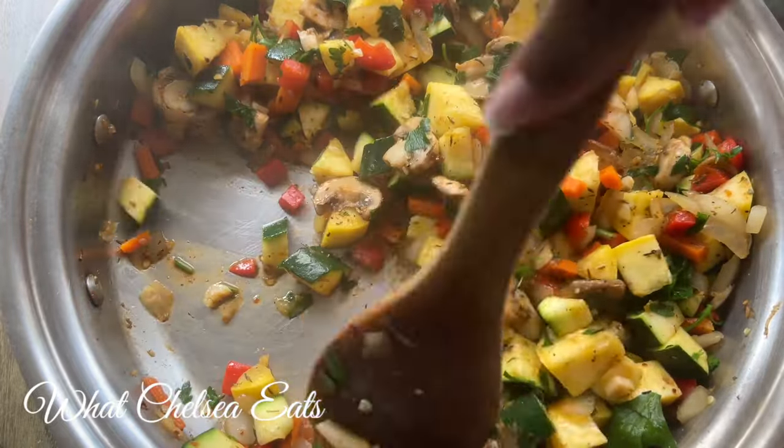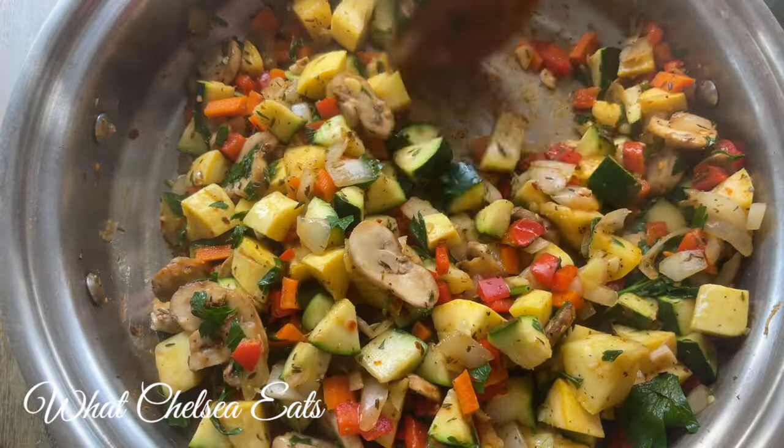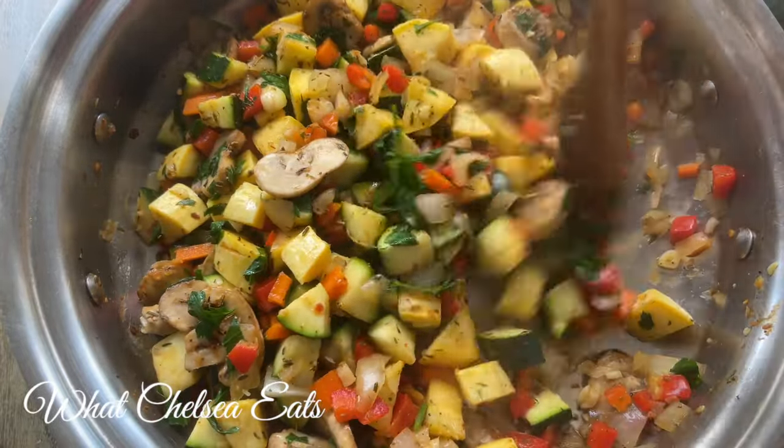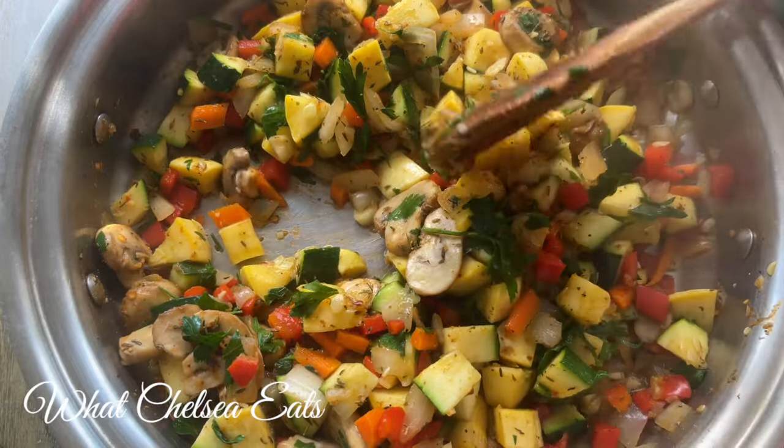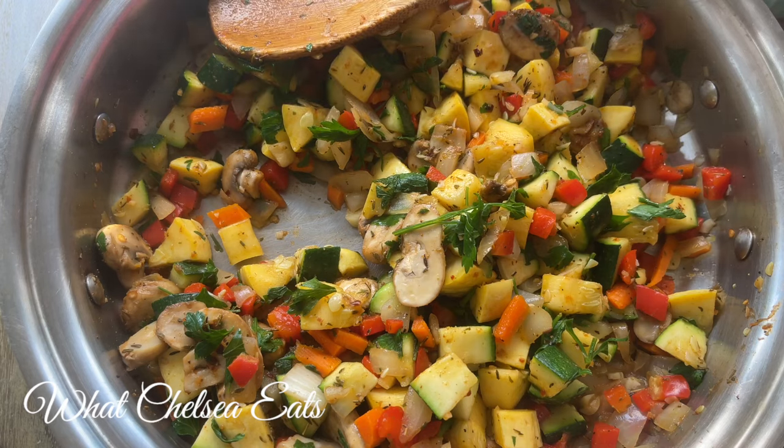I just love cooking with these 360 Cookware pots and pans — they're so versatile. If you haven't checked them out, I recommend you go down in the description bar and click the link. They're excellent for non-toxic cooking.